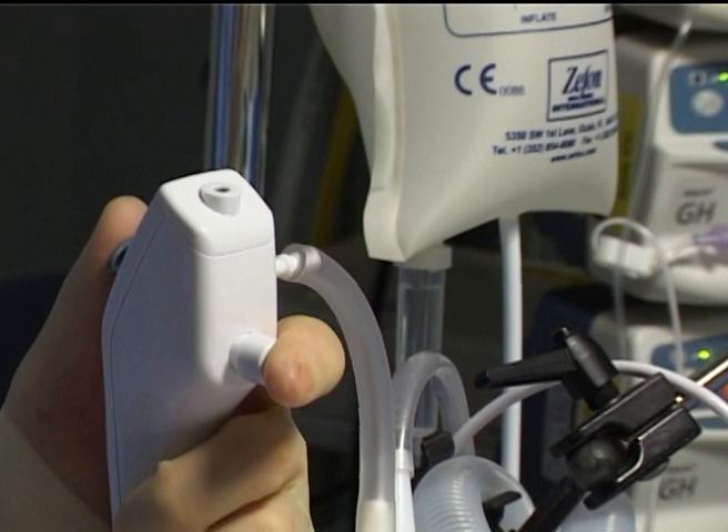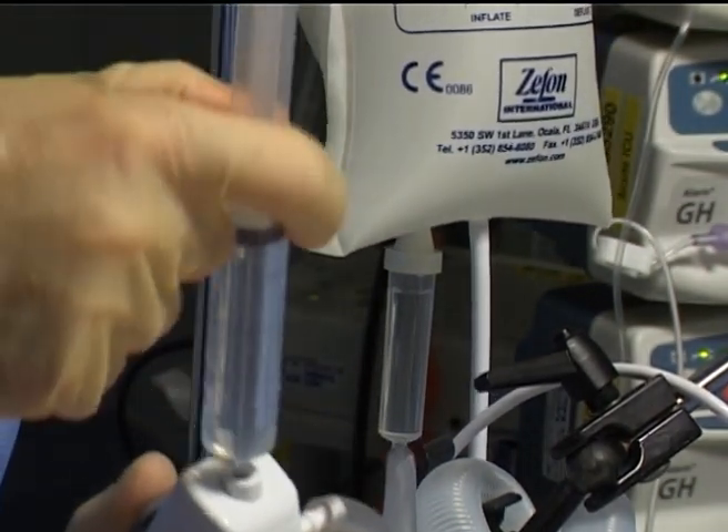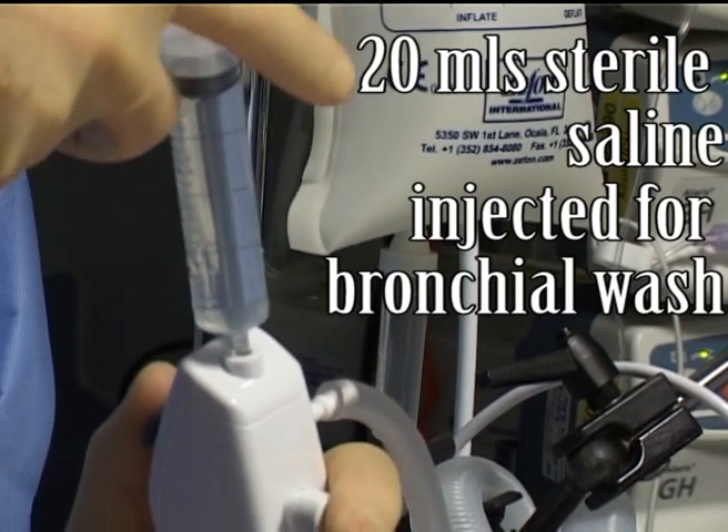We can use 20ml aliquots of sterile saline to try and dislodge this mucus plugging. The saline is drawn up and inserted into the bronchoscope, then flushed through the working channel.